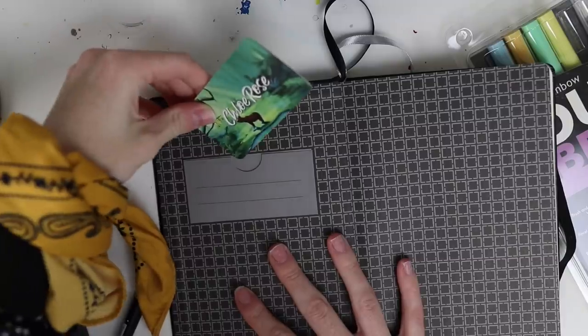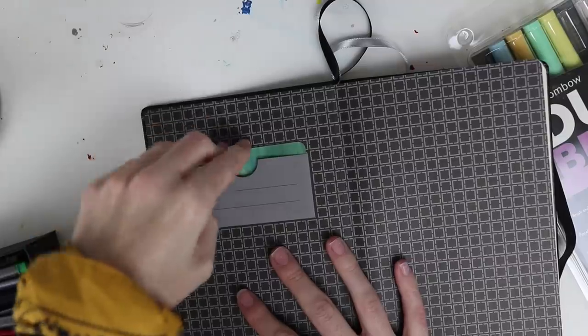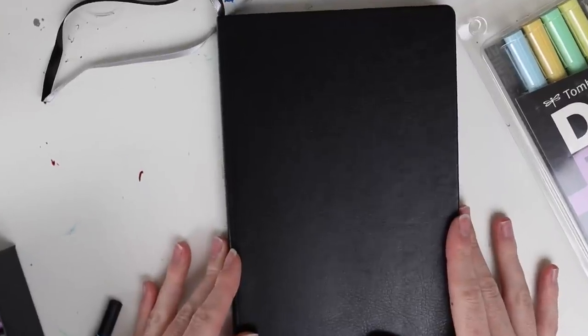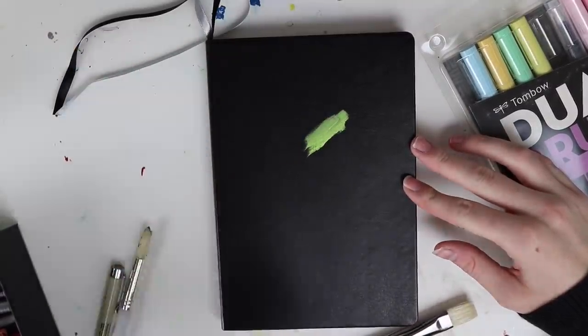So this is what a bullet journal looks like — it's just a whole bunch of little dotted squares on the page and you can format the pages however you want. It's a really fun idea and a very good way to be creative and have fun. So if ever I lose this, someone can see that I am Chloe Rose and they can steal all of my video ideas since I'm going to put those in here. I'm thinking that I want to paint on the cover — I'm not going to do anything fancy, just stick a little bit of paint on the cover.